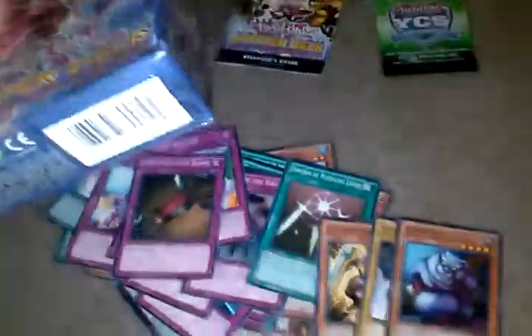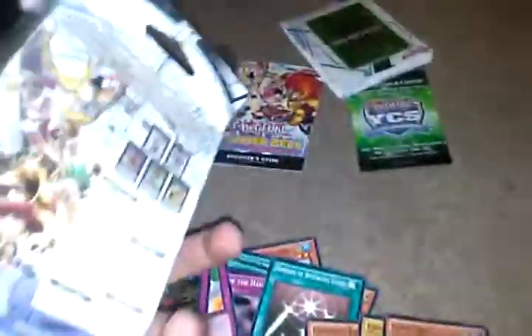This is a good box to go with, start off with. Here are the lists of the cards. Thanks for watching, guys.